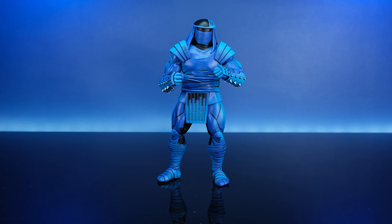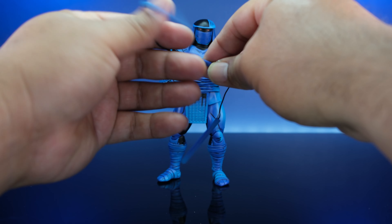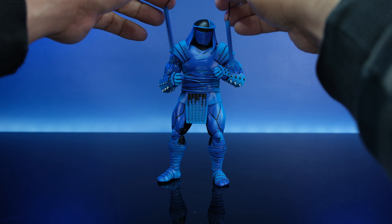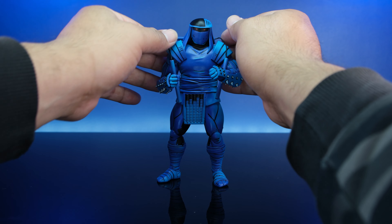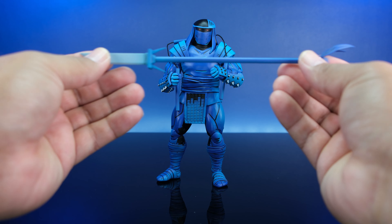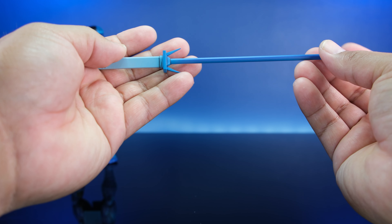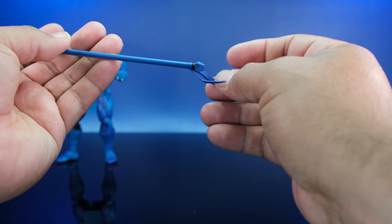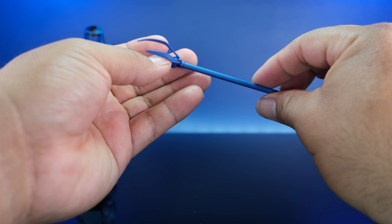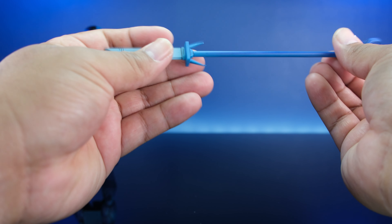He comes with this triple nunchuck-type weapon. I guess you could hold it like this and the other ones spin. I've never seen something like this — maybe when I get to that part in the comic book, I'll know exactly how this guy uses it. Then he comes with this bo-staff sword, which is pretty dope. And it has this little bandana rope tied to the end of it. At first I thought it was Leonardo's bandana, but the bandanas aren't colored in the Mirage comics — I believe they're all still red.